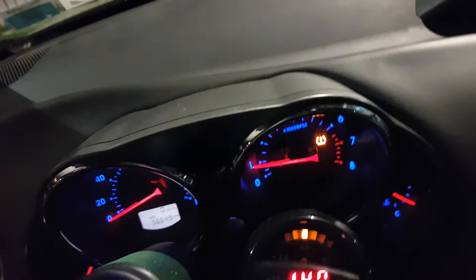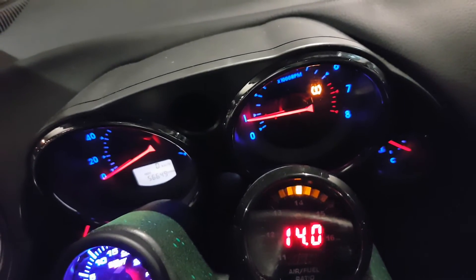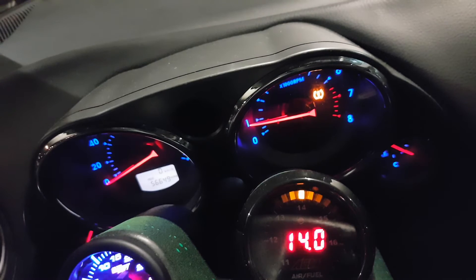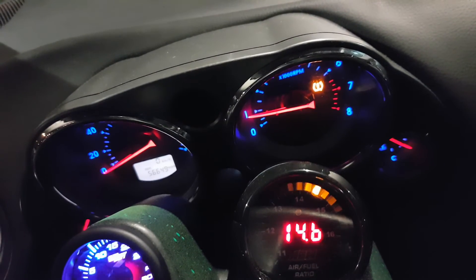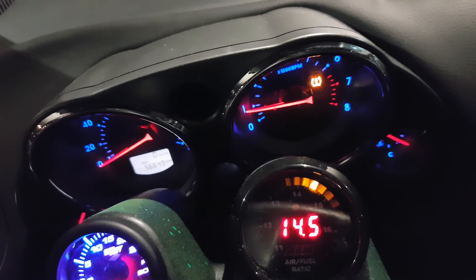You can see it's idling a little bit rich, so I can simply go in here and take some fuel out as needed. And look at that — you can see the air-fuel ratio has changed.